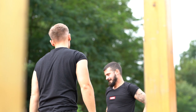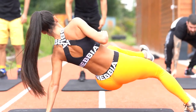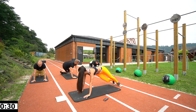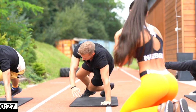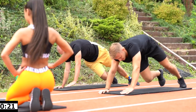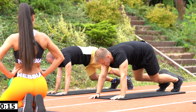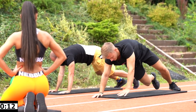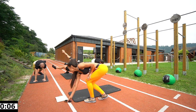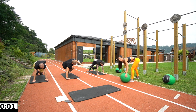Next one will be side mountain climber. So it looks like this — go back, kick it. 3, 2, 1, let's go! Hop. Don't hurt yourself. Keep going. 5 more seconds. 3, 1, and rest.